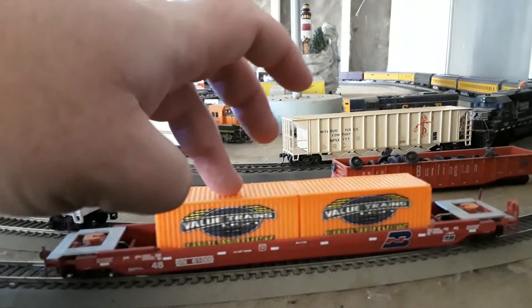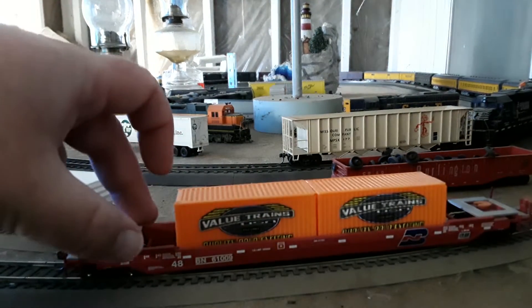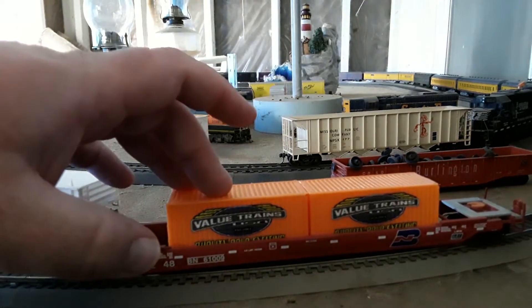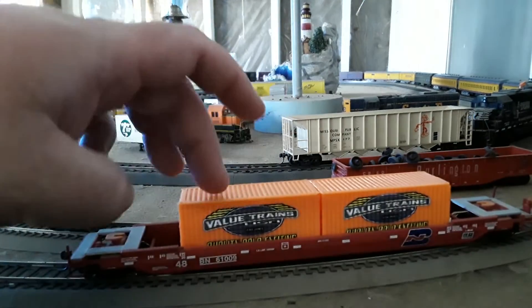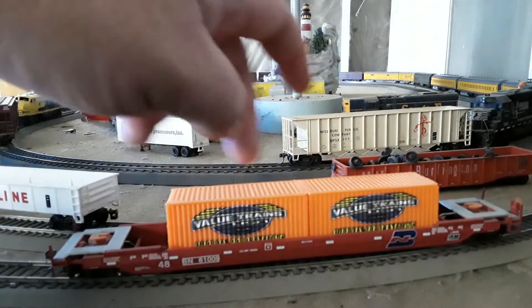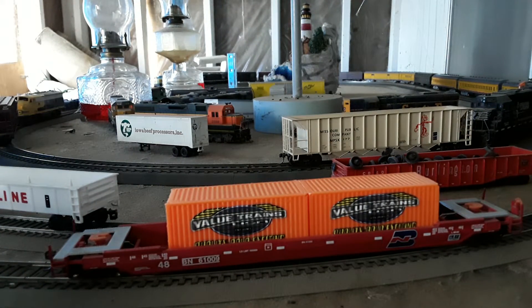Very nice containers — they make nice loads and fit in most manufacturers' cars. This one being a Walthers car, but they'll work with Athearn, Atlas, and I assume Scale Trains as well. They don't have any separately applied details; everything's molded. The red car with orange containers makes a really nice load.